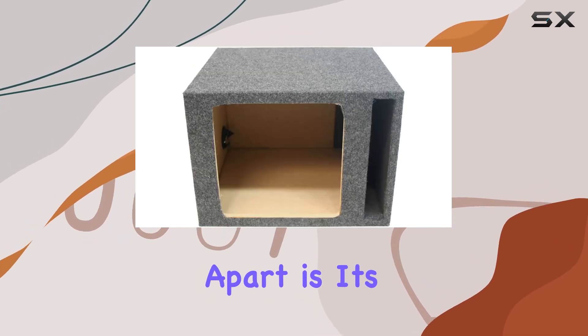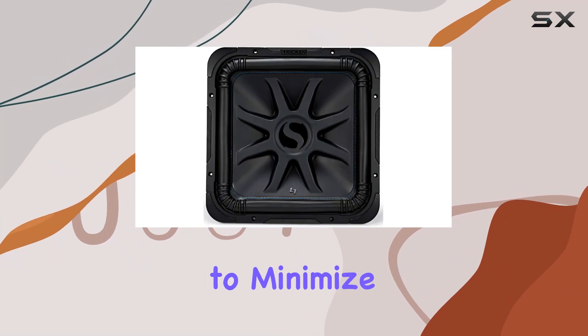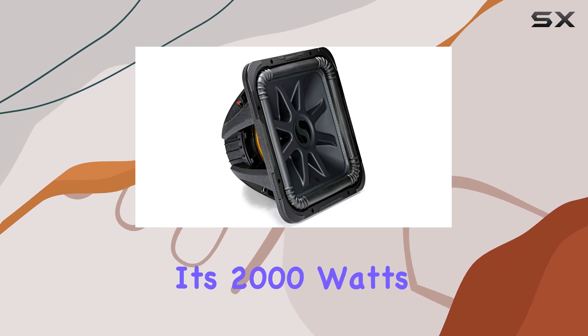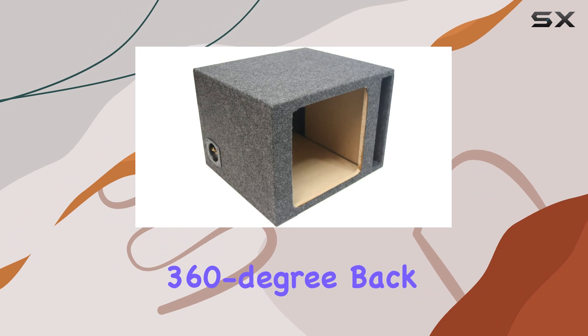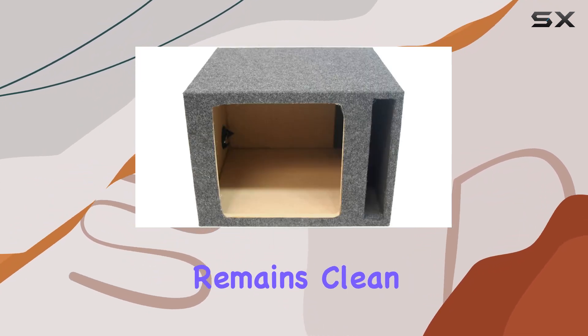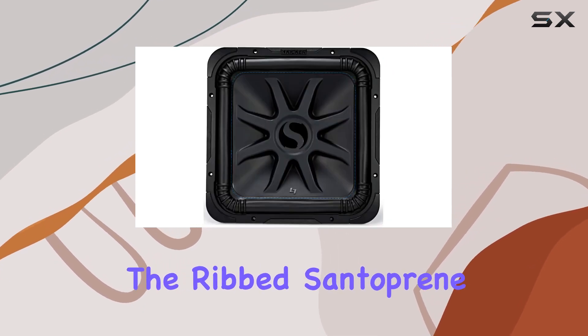What sets this subwoofer apart is its unique design elements. The patented corner ribs are engineered to minimize distortion, which is crucial when you're pushing the unit to its 2000 watts peak power. Furthermore, the SoloKon 360-degree back bracing provides extra stability, ensuring that the audio output remains clean and precise across various music genres.